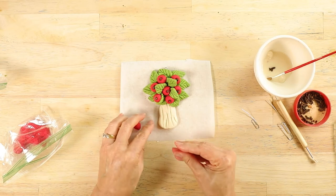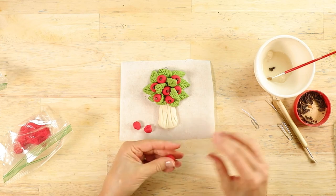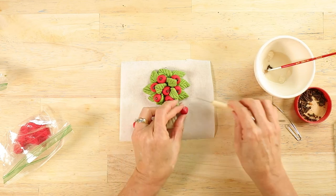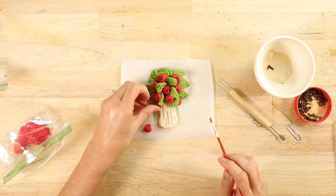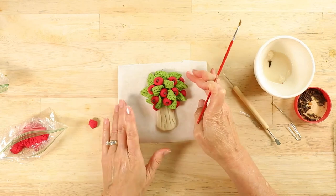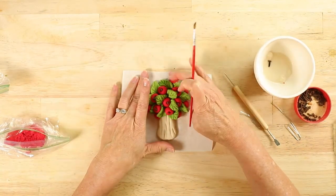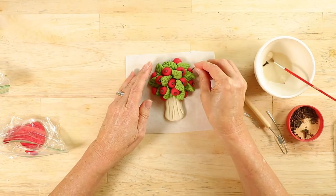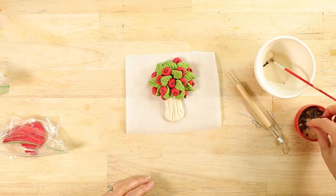Now add some apples around the outside of the tree. Make sure you gently lift the leaves with a sculpting tool or a paperclip, and finish them off by putting the cloves into the bottom of the apples.